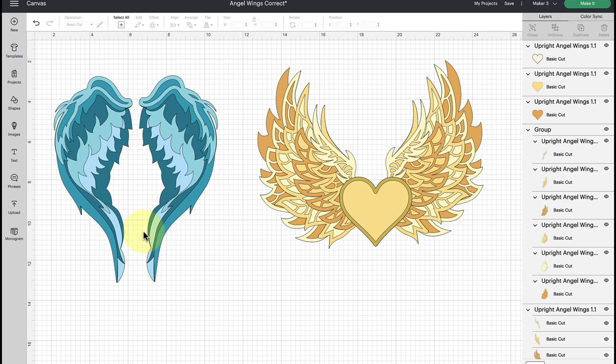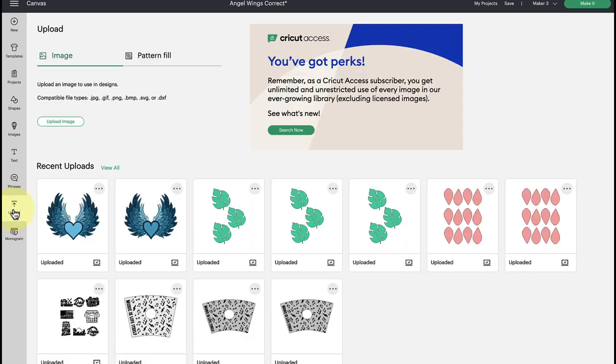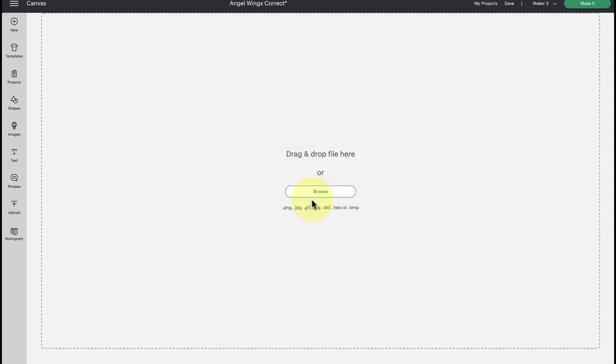You can find these angel wing templates for free — they're linked below in the video description. As for Design Space prep, there are a couple of optional steps. If you need help understanding how to upload an SVG file, I have a separate video linked below. Essentially, all you're going to do is go to the upload button on the left-hand side and browse your computer to bring in the SVG cut file.